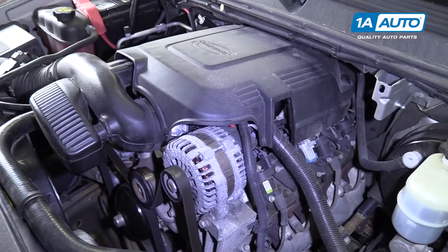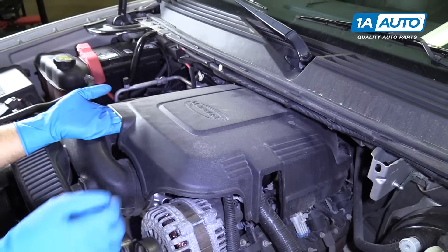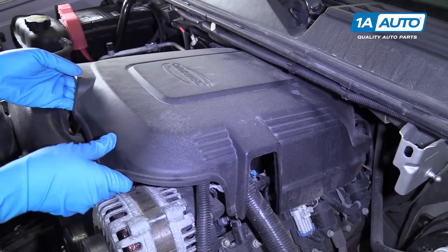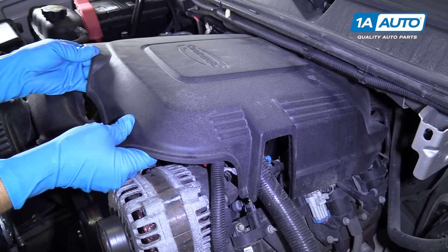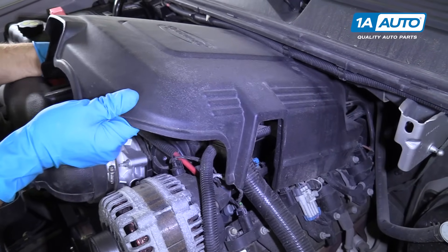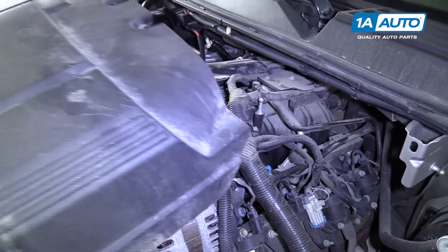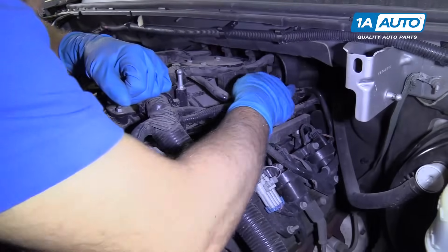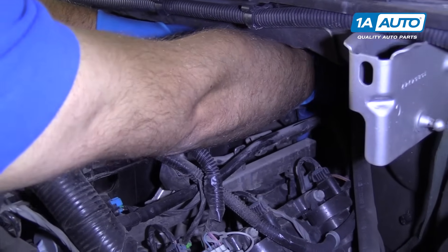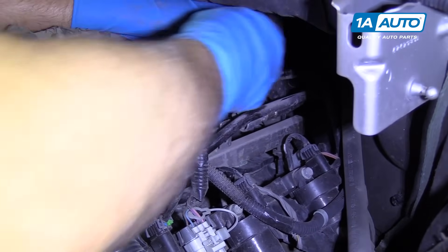We have our hood removed just for the sake of the video, but you don't have to remove the hood to do this. At this point, we're going to remove this cover — just lift up and then wiggle it forward and it comes off. The oil pressure sensor is on the back here.